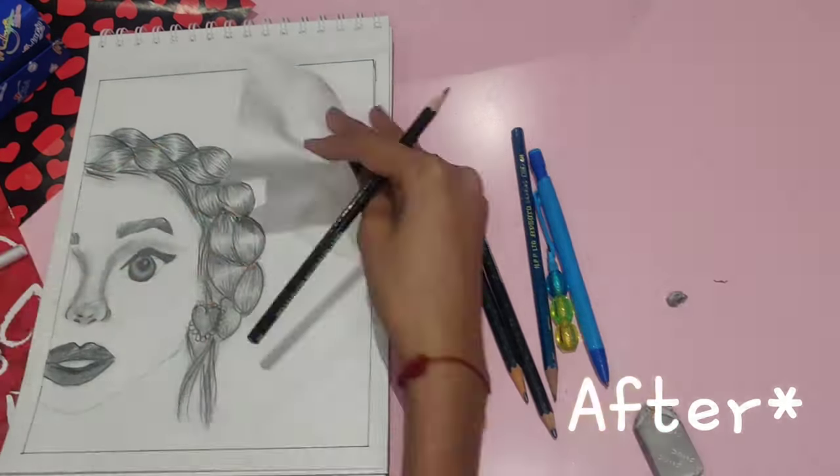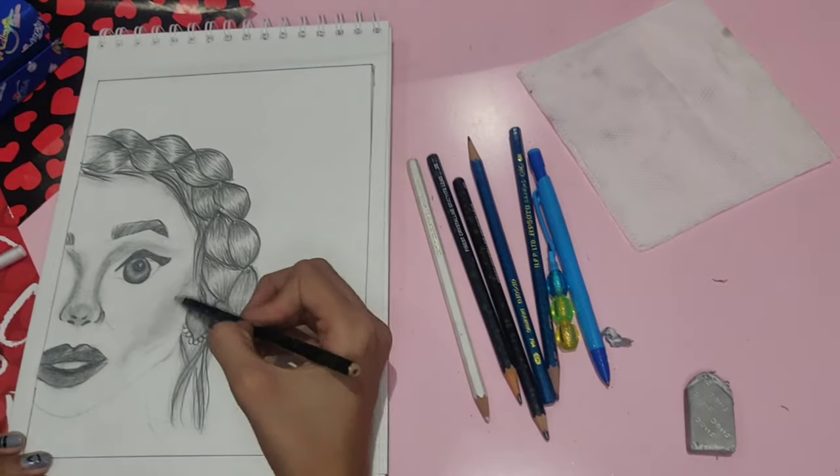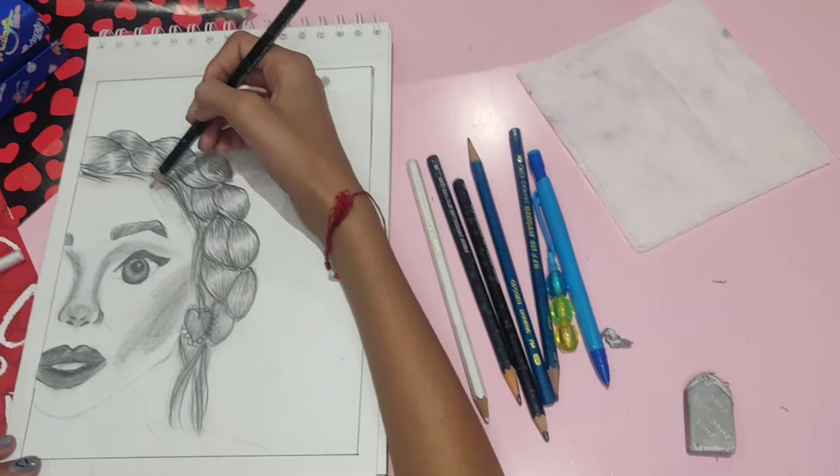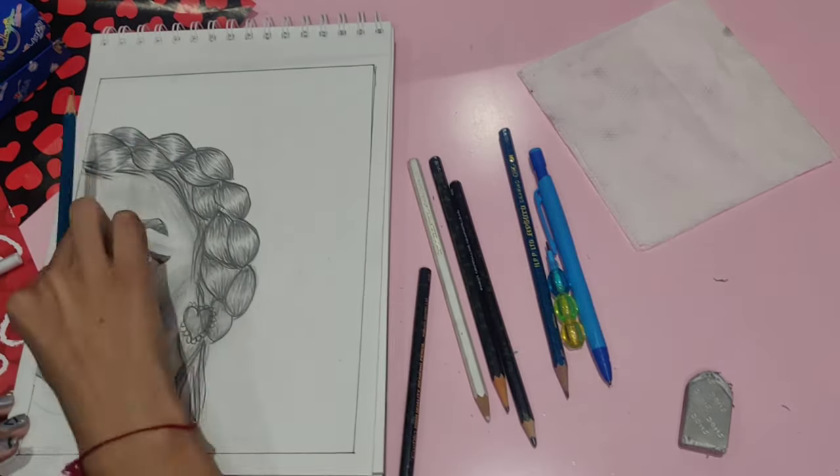After sketching and giving shade to the basic facial structure, I just started giving shade to the cheeks, forehead, and below the neck, and drew the t-shirt.